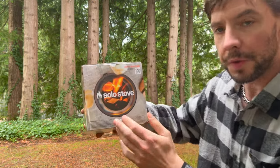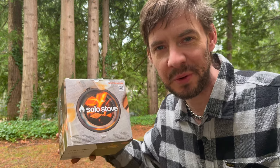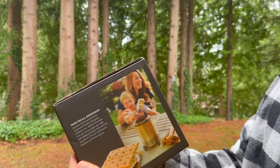Hello and welcome to the Aaron Schwarz channel. Today I'm going to show you the Solo Stove. I was given this by my sister and her boyfriend for Christmas and it's a really cool thing. This is pretty nifty.